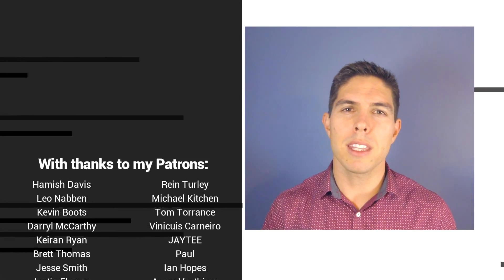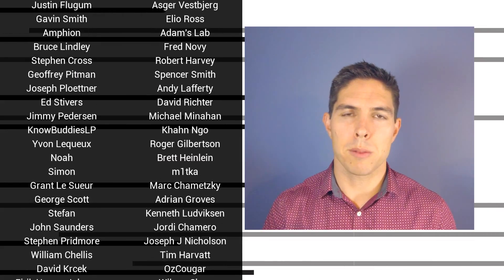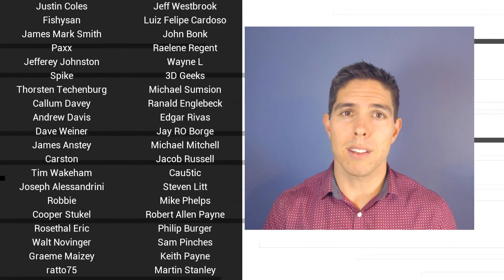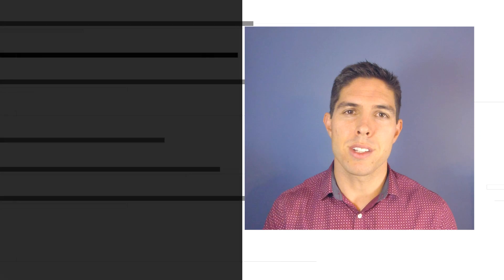G'day, it's Michael again. If you liked the video, please click like. If you want to see more content like this in future, click subscribe, and make sure you click on the bell to receive every notification. If you really want to support the channel and see exclusive content, become a patron and visit my Patreon page. See you next time.